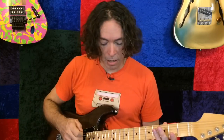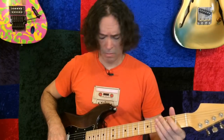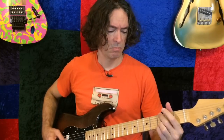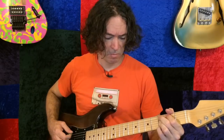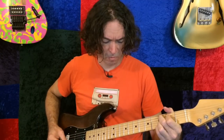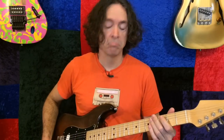It's a low gain. This one is based on, like I said, the Clone Centaur. And if you go full on humbucker with it, you can get some tones.